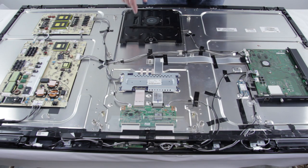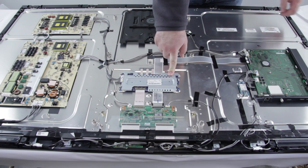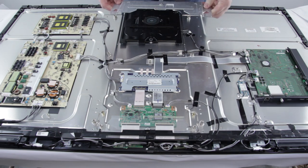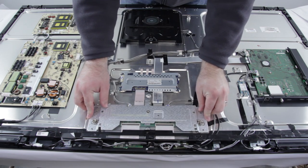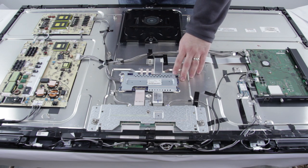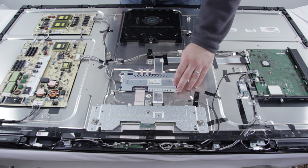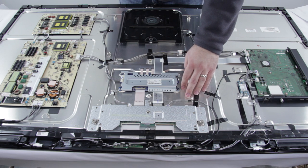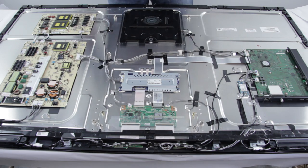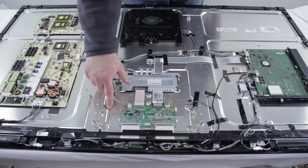We have already removed the cover for our T-Con board right here, but this LED driver also has a cover. Here is what the T-Con board cover looked like originally before we unscrewed it. If you are doing any repairs to the backlight inverter or LED driver or the T-Con board, you will need to remove the covers for each of them before you replace the board. Removing the covers can be done simply by removing the screws that hold them to the panel.